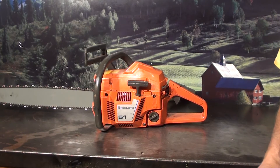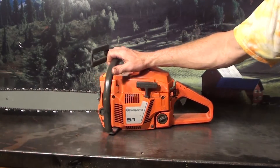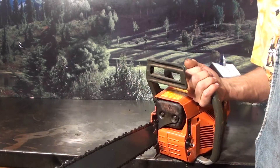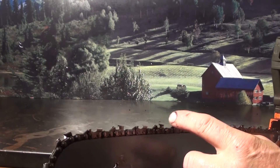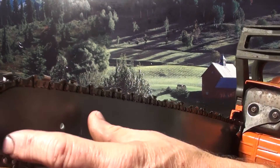This one features a 20 inch bar with a full comp chain and a 325 pitch sprocket nose. When we talk about full comp, we talk about the spacing between the teeth. You can see there's a little spacing here, meaning there are more teeth, giving a good smooth cut.